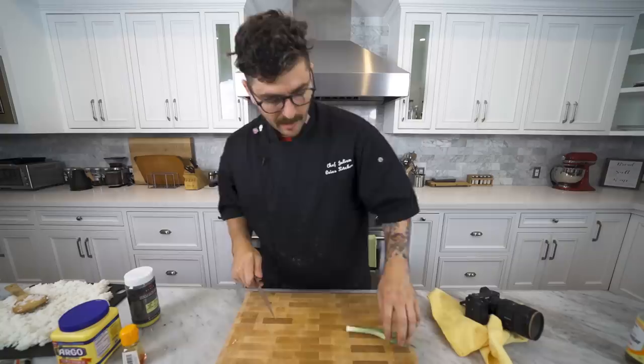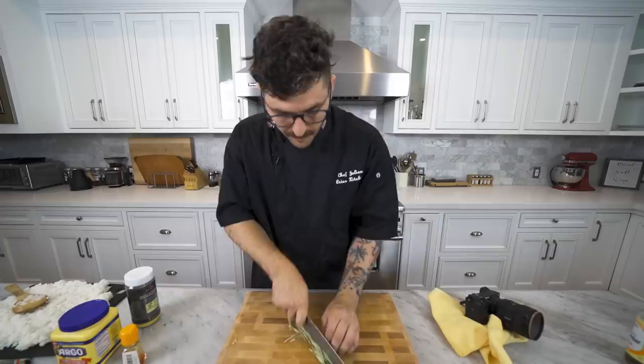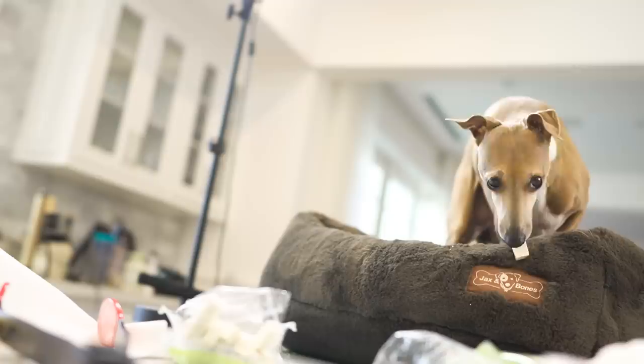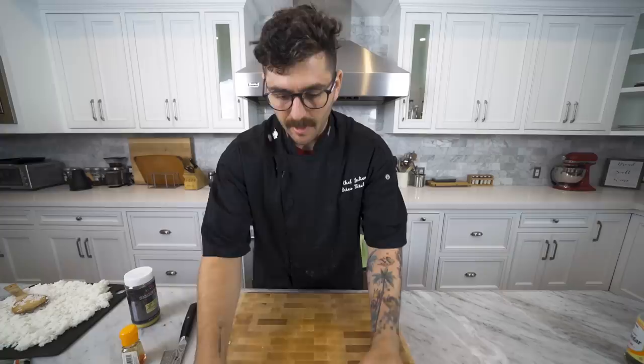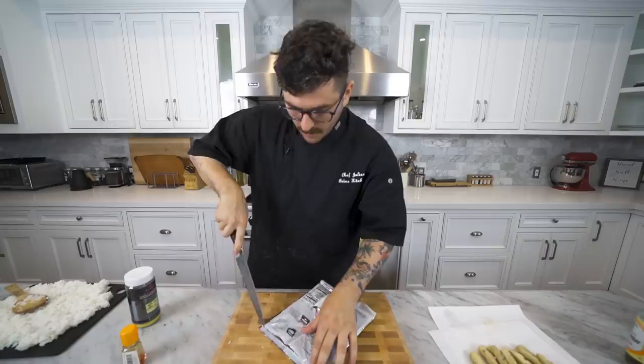We are going to take our green onion, cut it lengthwise, and you're only going to need like one little sliver per roll, but it's just to give it that nice little touch. Now it's the moment of truth. Before we get to rolling, you are going to need your spicy mayo, a bowl of water, your cucumber, green onion, your tofu, and lastly your nori or soy paper, whatever you prefer to roll sushi in. Because that's just how we roll.